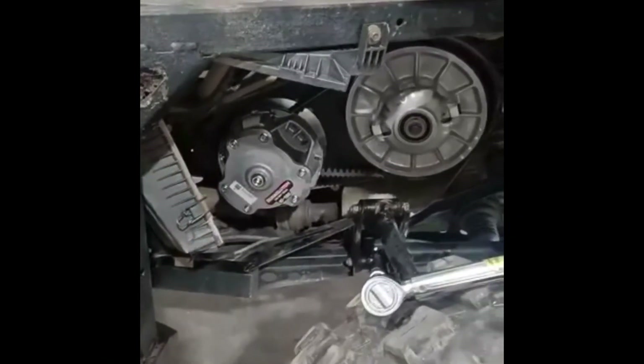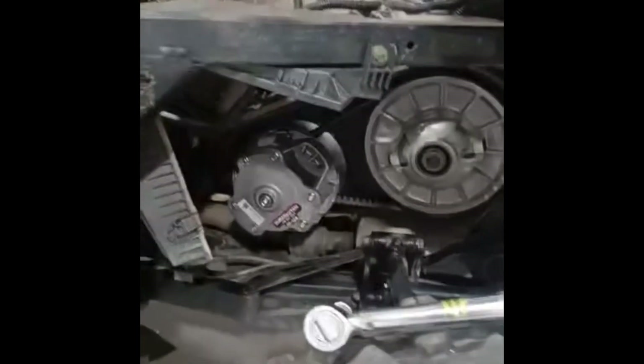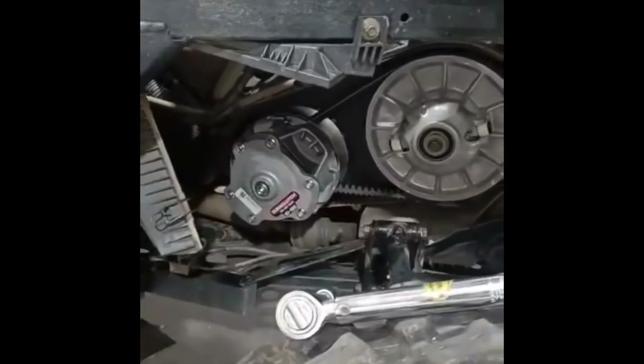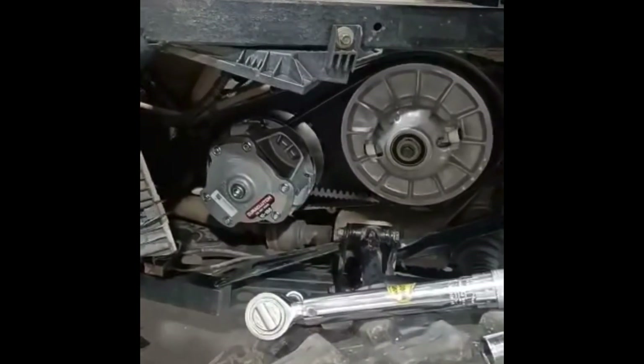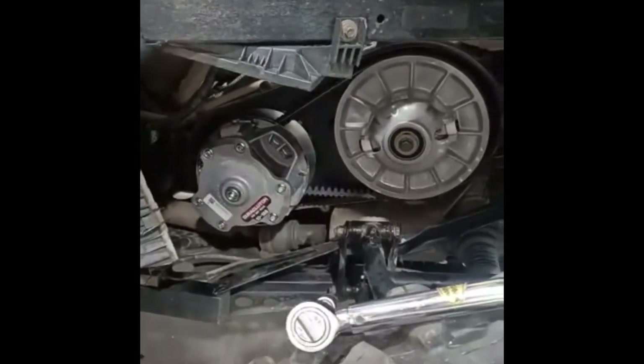Hey guys, it's Mark with Hanging with the Hyatts. I just wanted to show you all the clutches on this Hilaris. I replaced the OEM clutches — the primary and the secondary — with a Dura Clutch system and a new belt.